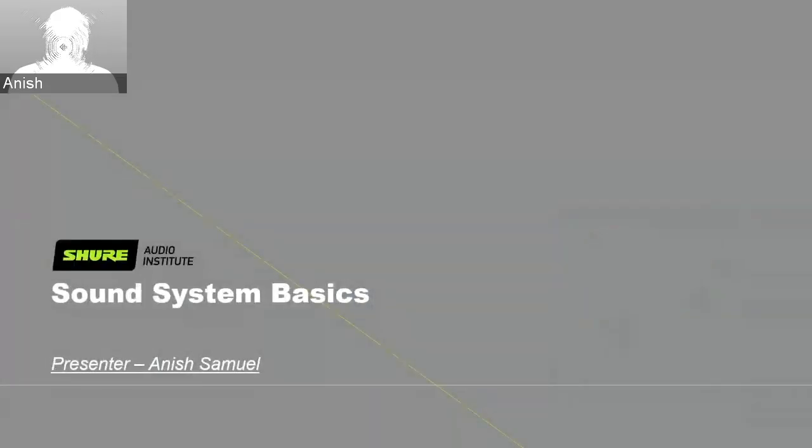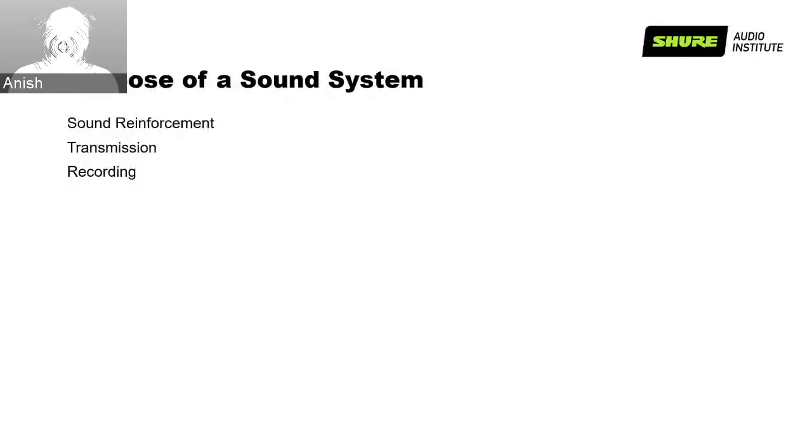Moving on to sound system basics: there are three reasons to have a good sound system. The first is sound reinforcement — to make sound louder so that people far away from the talker can hear clearly. The second is transmission — to send the audio to another location so that the listener can hear it, either one way like a radio broadcast, or two way like a video conference. The third and most important is to record — to capture the audio in a format that can be replayed later or preserved for historical reasons.